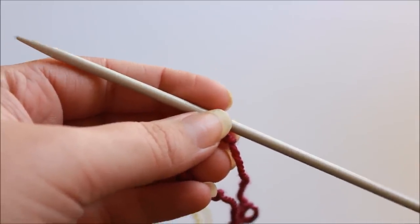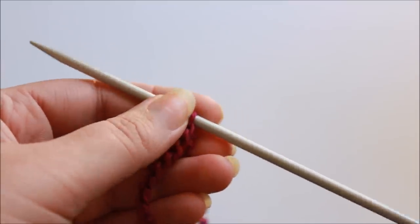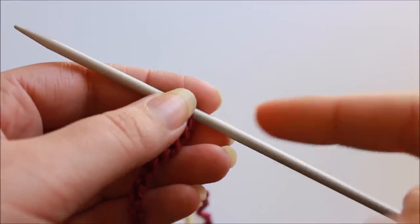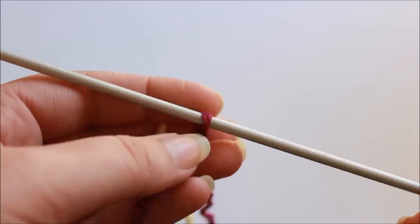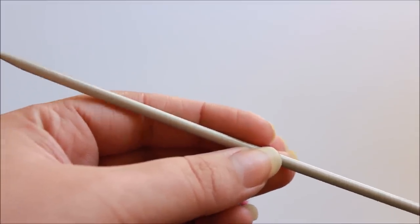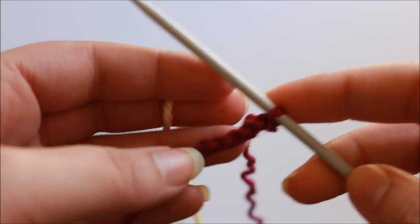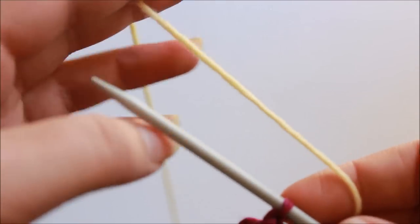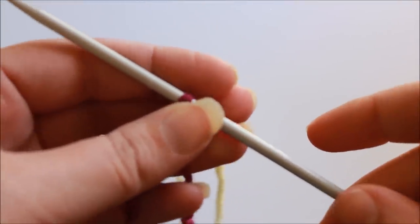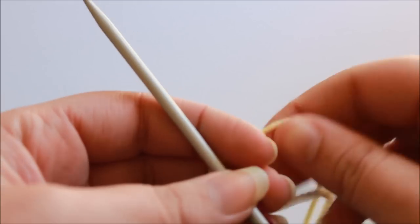For this technique I'm using double pointed needles, because to work an I-cord you knit across the stitches and then slide them from one side of your needle to the other to always be working on the right side of your work. Double pointed needles are great for that — you could also use a circular needle, but be wary of using something with too long a cord because it will take forever to continuously slide your stitches from one end to the other. I've got my double pointed needle and the yarn for my I-cord. The lovely thing about this technique is that it's worked after all the knitting is finished, so you can work your I-cord in the same yarn as your project or something contrasting, which can have a really lovely effect.